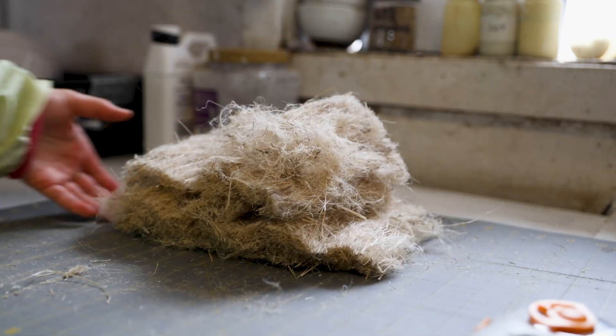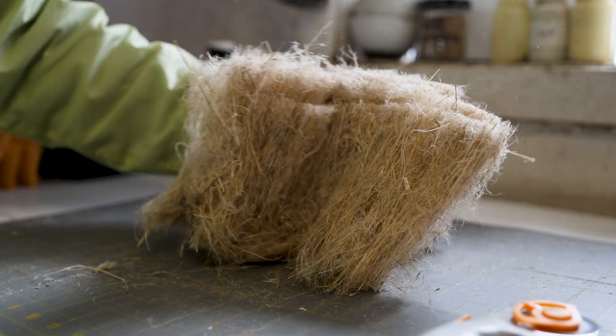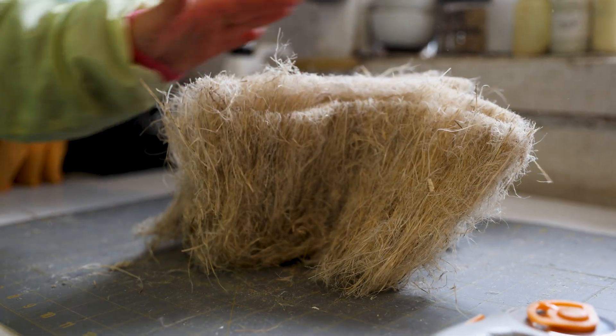So this is our woolenized hemp and this will be sent off for blending with wool.